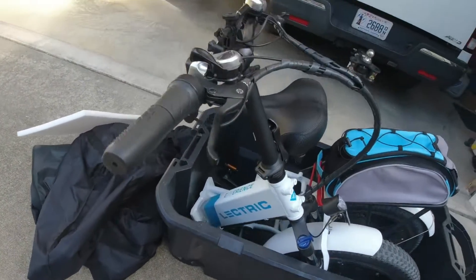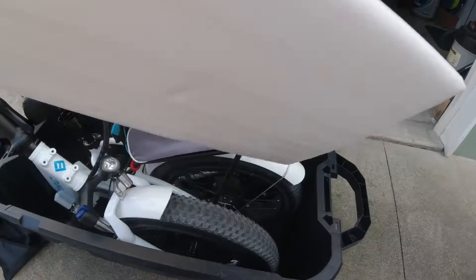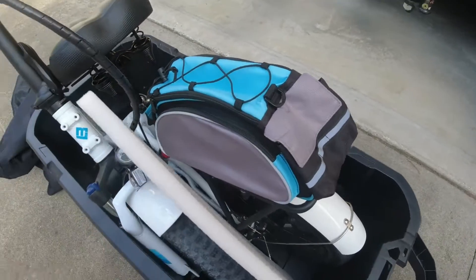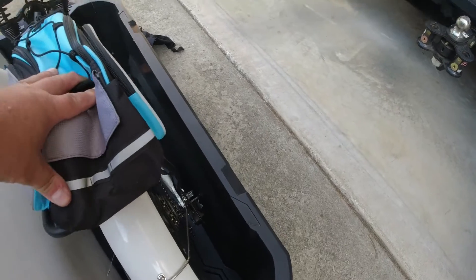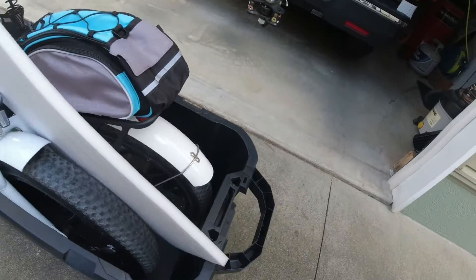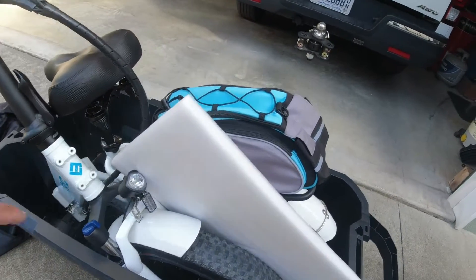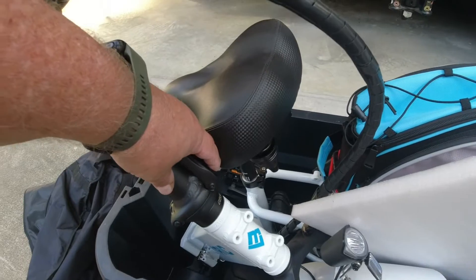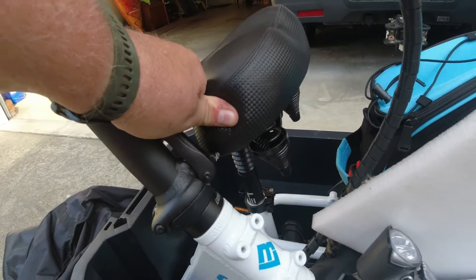I save some of the foamy packing material and I'm going to put it in here between the bike and the crate just to make sure it doesn't chafe. I leave this kind of free-flowing but I do put a tie strap around it — I'll show you how I do that. You also want to put something between your seat and this part of the crate, because if you noticed I already got a little bit of a rip in the seat.